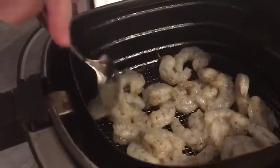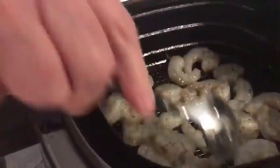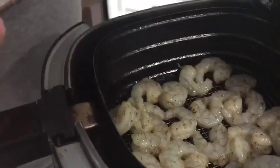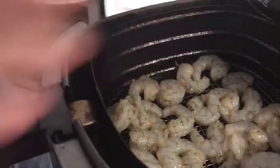I'm gonna go ahead and push this into the air fryer and spread it out so it doesn't overlap too much. This is a fairly good-sized batch — probably just a little shy of a pound of shrimp.